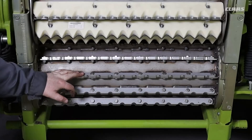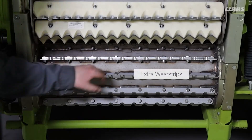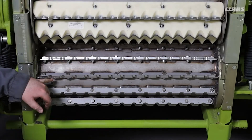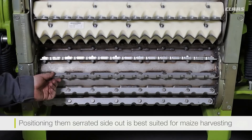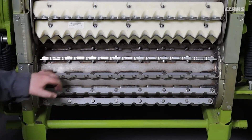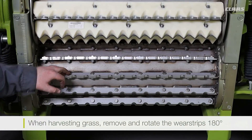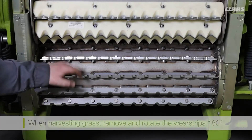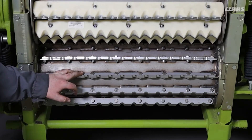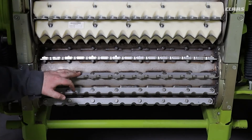Moving on to our bottom feed roller and the adjustments we can make with it. We can see here our extra wear strips have been fitted to the bottom roller. In this position they are best suited to harvesting maize with the serrated side out. Similar to the top roller, if you want to harvest grass and reduce the chance of wrapping, these wear strips can be unbolted, turned around 180 degrees, and the smooth side used instead.